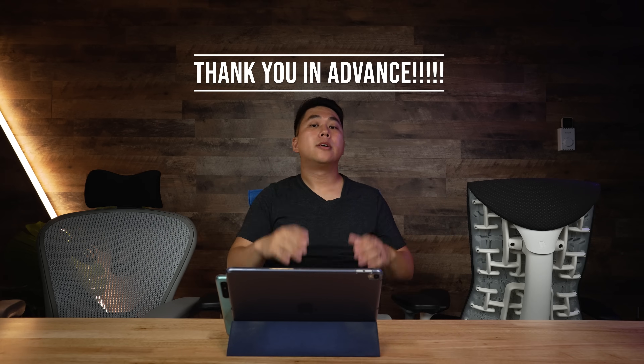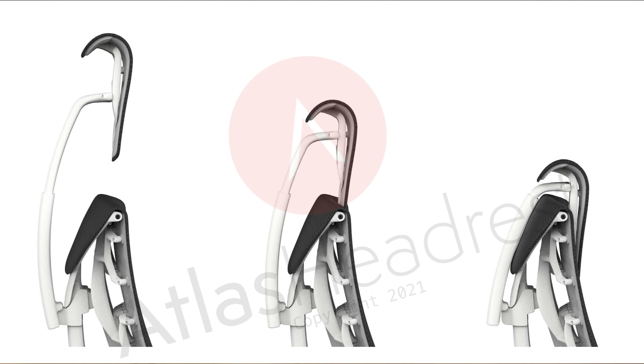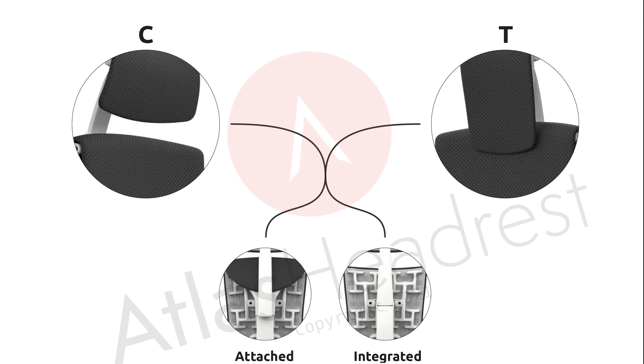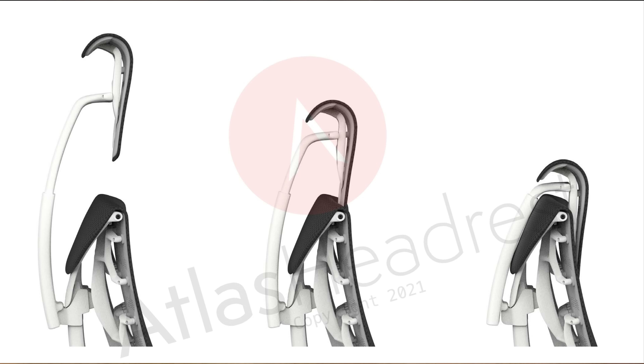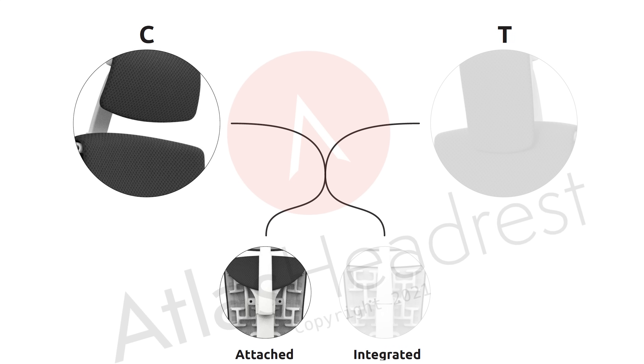Let's start with the design. Many of you have seen these images float around on the Herman Miller subreddit or discord — if you're not part of the Herman Miller discord, I highly recommend joining; it's a great place for news, deals, and guidance. On the design, Atlas had two ideas: the attached and the integrated. The integrated would make the chairs look like Star Wars droids, but ultimately they decided to go with the attached design.